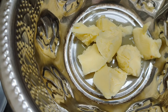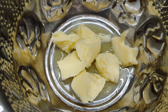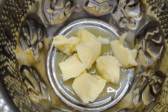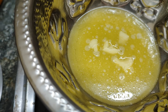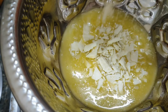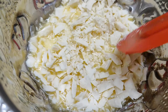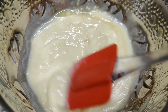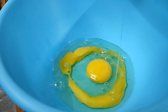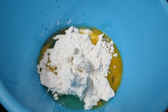I am going to add 80 grams of unsalted butter using the double boil method. Once I add 1 cup of white chocolate compound, I will melt it on a low flame.